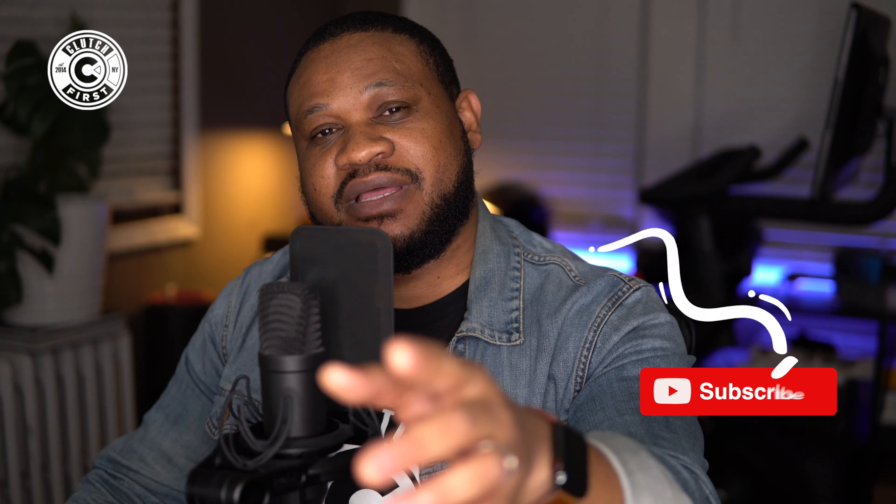If you're new to the channel, subscribe, comment down below 'new subscriber,' and let me know if you'll be picking up the Atlas 4.0.